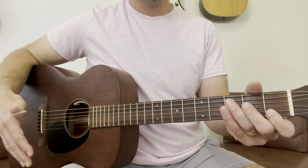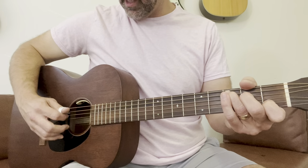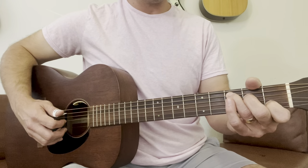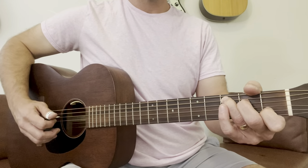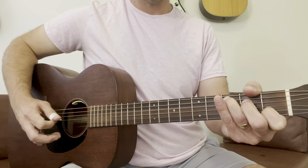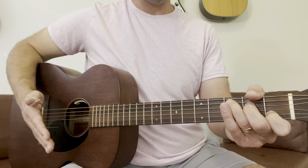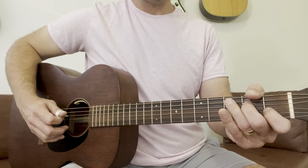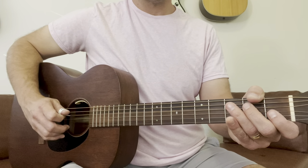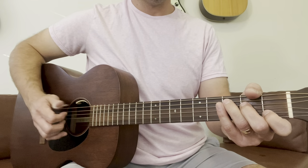Now once you're comfortable with that, let's add in some scale tones — notes in the key that aren't in the chord. Between the note C and E, we have the note D. So now we're going to have a little bit of movement with our left hand. We're adding that D in between the C and the E notes. One, two, three, four.